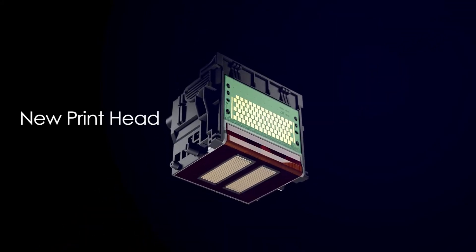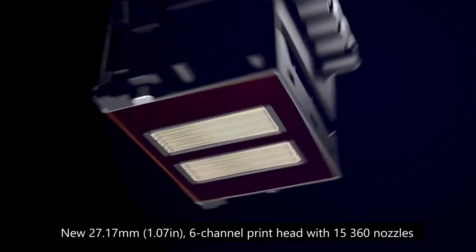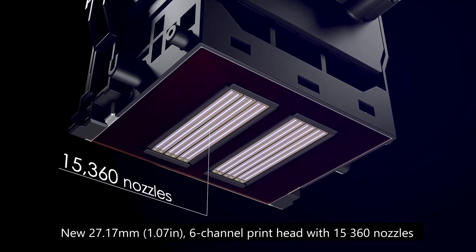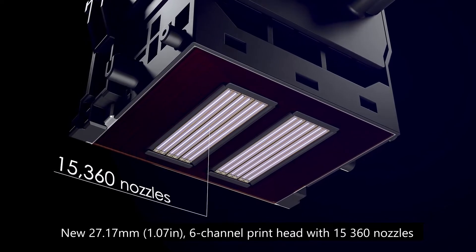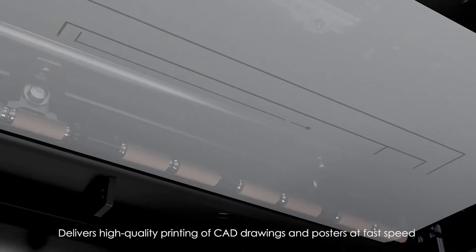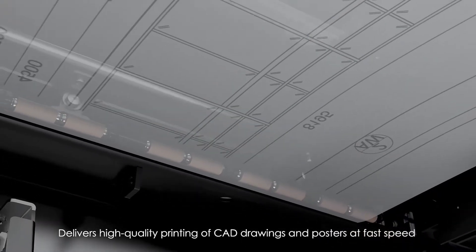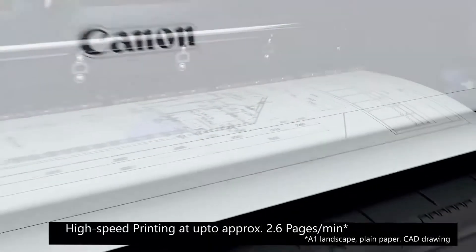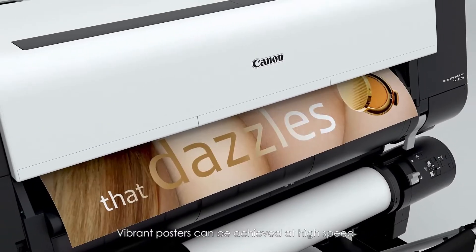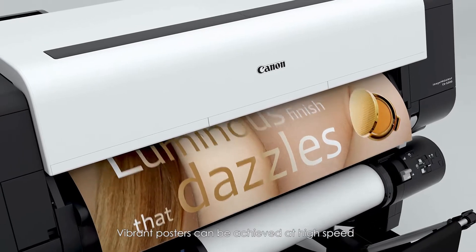The TX Series employs a new printhead which is 1.07 inches wide with 6 channels and 15,360 nozzles. It delivers high-quality printing of CAD drawings and posters at fast speed, with high-speed printing at up to approximately 2.6 pages per minute. Vibrant posters can be achieved at high speed.